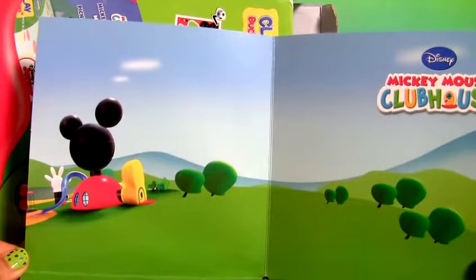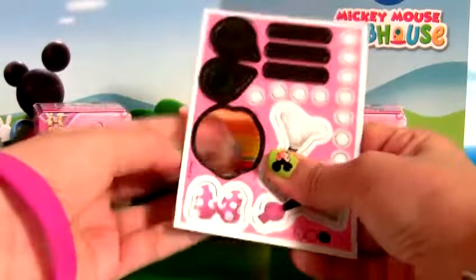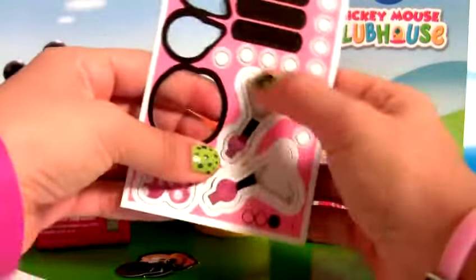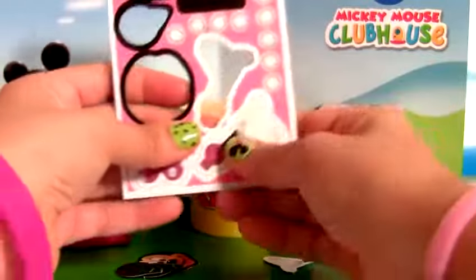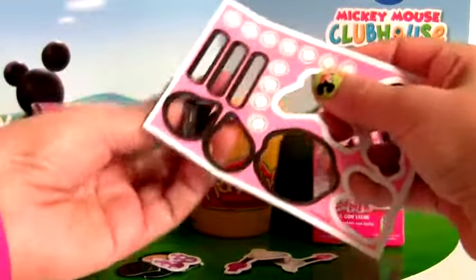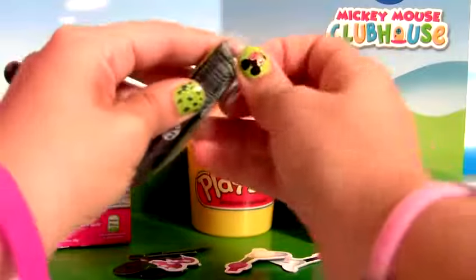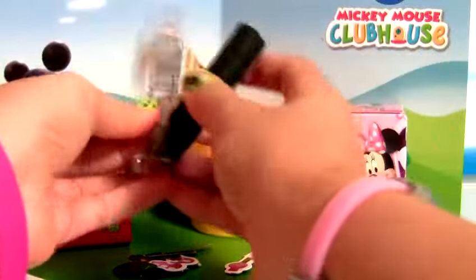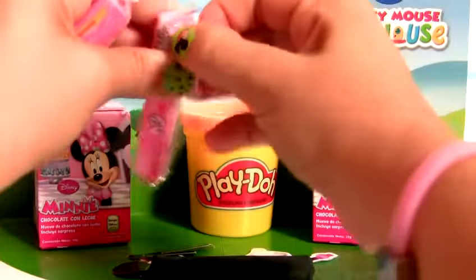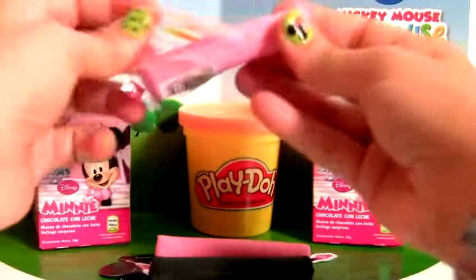Now let's start molding. Let's start with Minnie Mouse. For Minnie, we're gonna use black clay and pink clay.